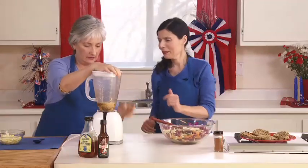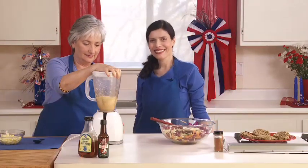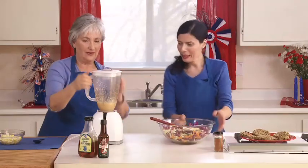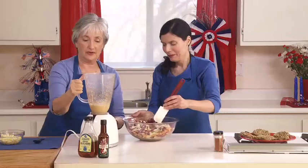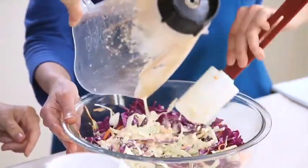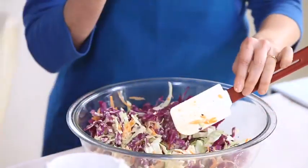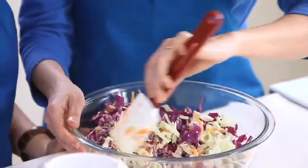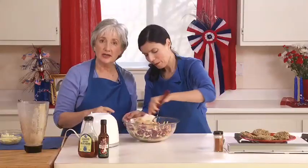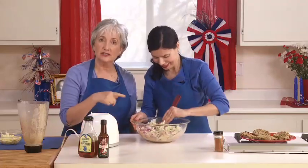Now we put the top on and blend it. We pour this lovely dressing over the cabbage. If you don't blend it for a long time, you'll have little chunks of cashews, which actually adds a nice crunch to the salad. This is a non-mayonnaise coleslaw — so it's a vegan variety. There's a cook at our Expanding Light Retreat named Kali Das who loves this — he actually gave us this recipe.